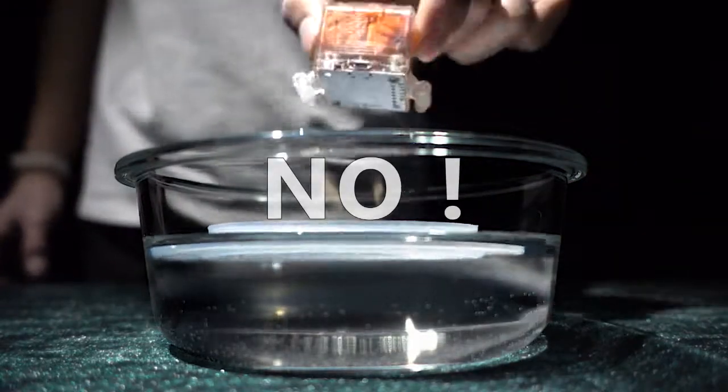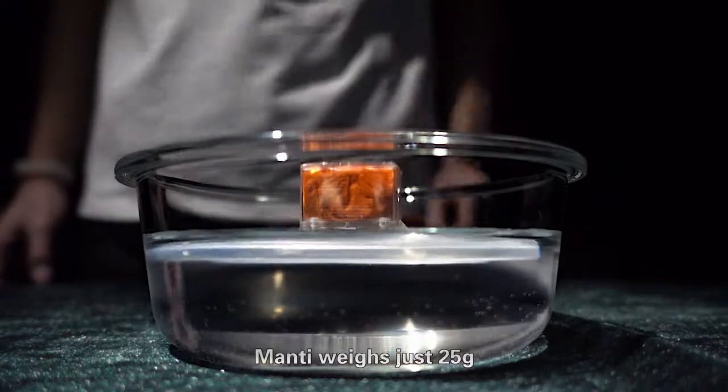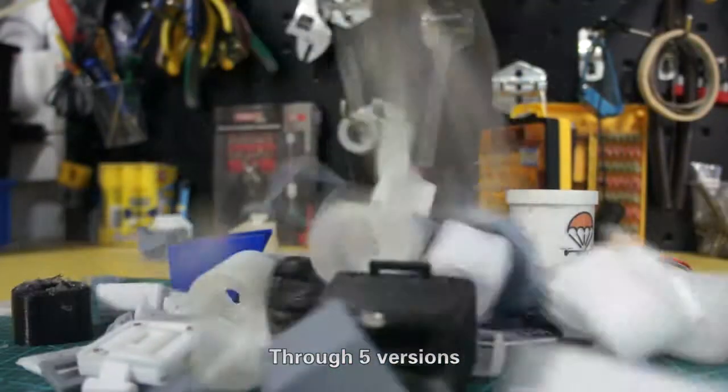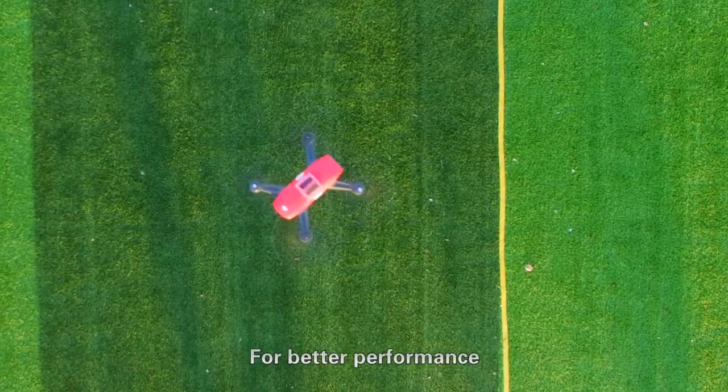Heavy? No. Manti weighs just 25 grams, and Manti Large weighs less than 35 grams. Through 5 versions and 26 structural innovations, it delivers better performance and lets the drone fly without burden.